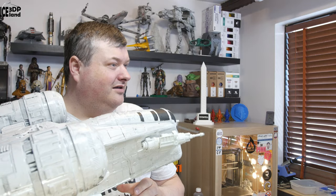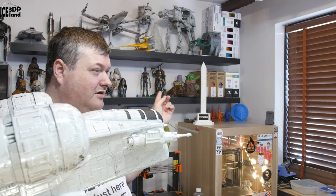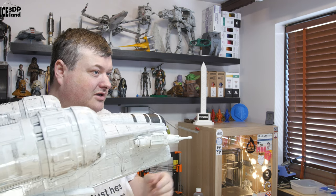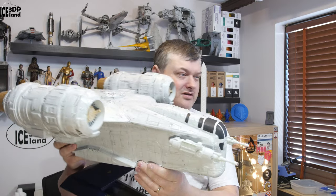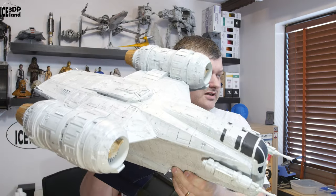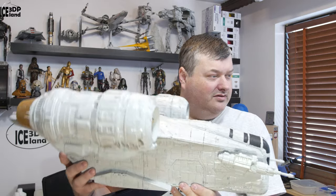You can see here in the back the Mandalorian, the IG-11 model, and the Child — I have all the characters printed out. This is the final piece on the Mandalorian set I was doing, so this is quite a big part of it. I hope you like the model.